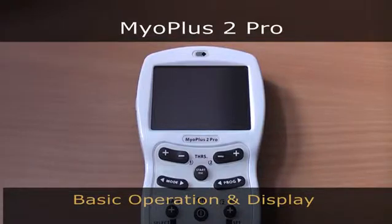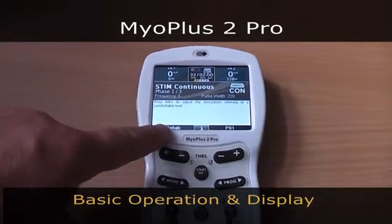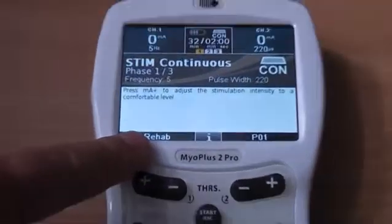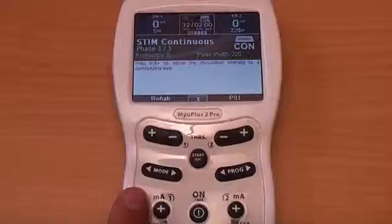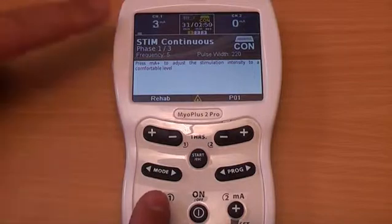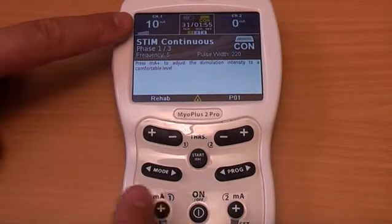In this video we will show you the basic operation of your Maya Plus Pro. When you power the unit on, the unit displays the last program used. You can start using it immediately simply by pressing the milliamp plus button in stimulation and ETS, or by pressing the start button for EMG mode.